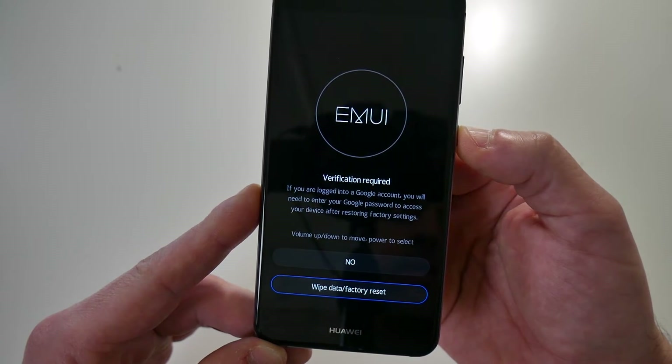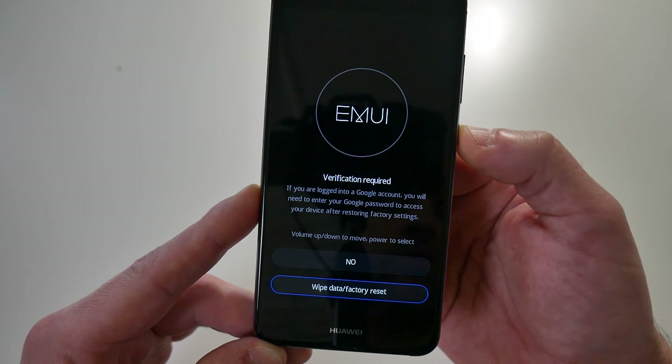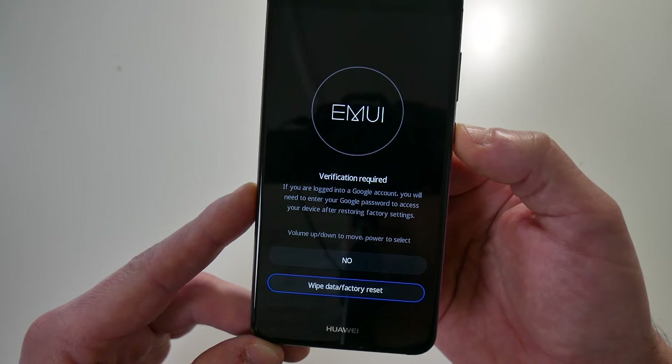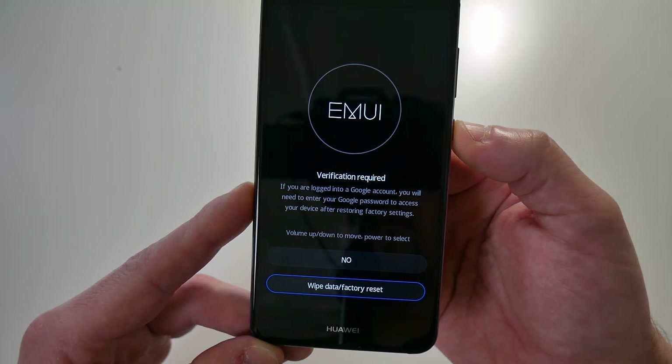As the screen mentions, verification is required. If you are logged into a Google account on the device, you will need to enter your Google password to access the device after restoring factory settings. If you're planning to sell or give this phone to someone else, remove the Google account from the phone first.